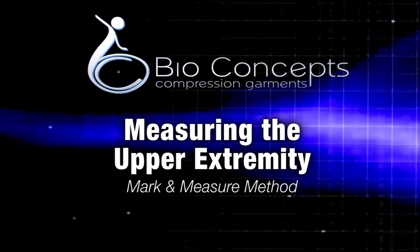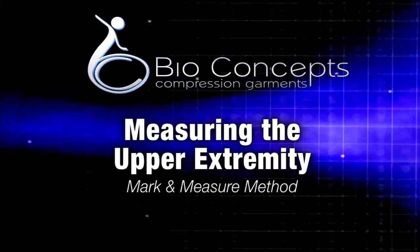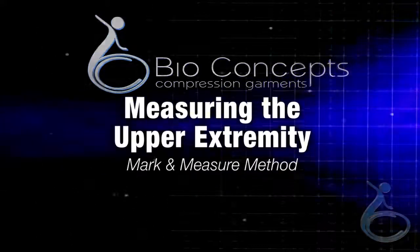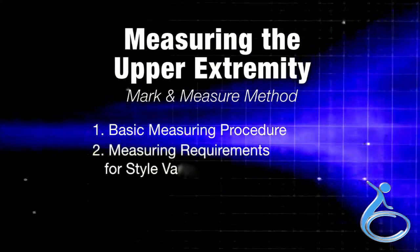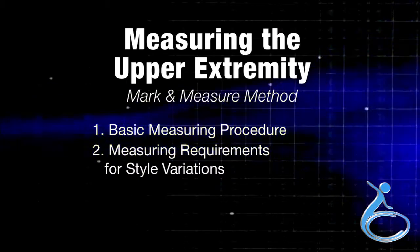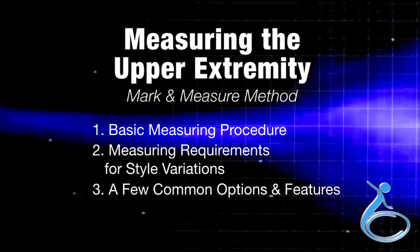This video will demonstrate how to measure the upper extremity using the mark and measure method. The video will cover three areas: basic measuring procedure, measuring requirements for style variations, and a few common options and features.